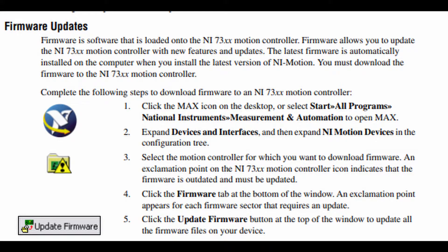Firmware updates: firmware is software that is loaded onto the NI-73XX motion controller. Firmware allows you to update the NI-73XX motion controller with new features and updates. The latest firmware is automatically installed on the computer when you install the latest version of NI-Motion. You must download the firmware to the NI-73XX motion controller.